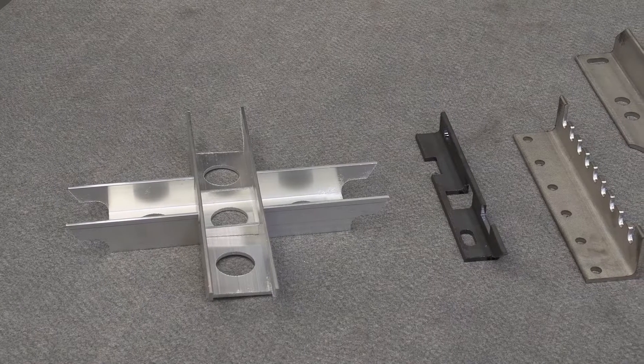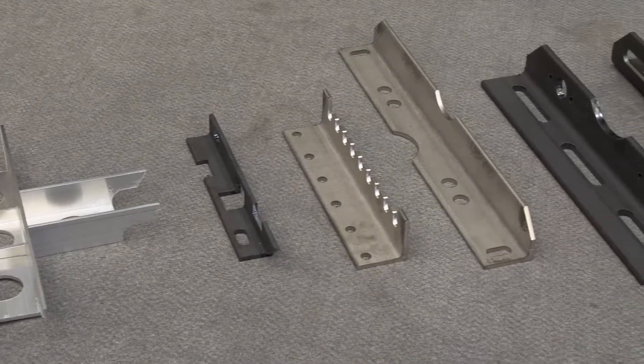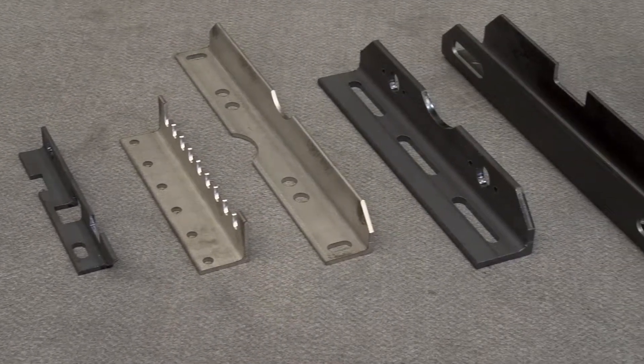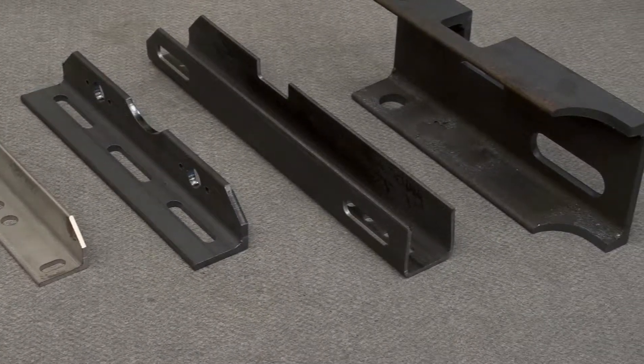Now let's talk about the second big news of B-Tube Star 130, and for sure the most interesting one from a manufacturing perspective: open profiles capability, keeping the fully automatic setup. B-Tube Star 130 can cut standard open sections, like angles and channels, without any downtime connected to manual setup of clamping jaws or tube-supported devices.